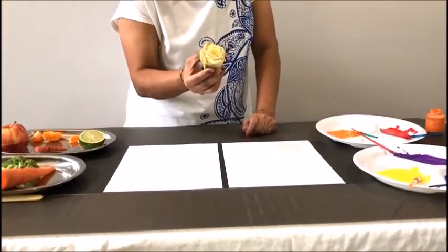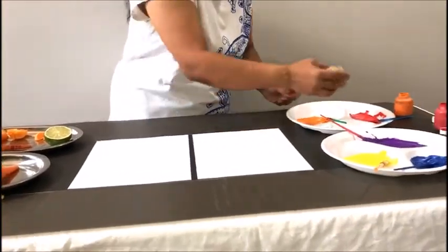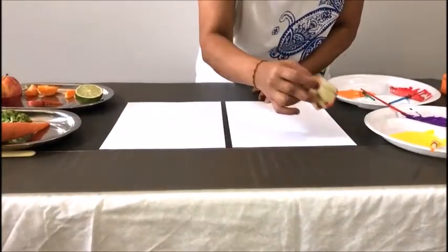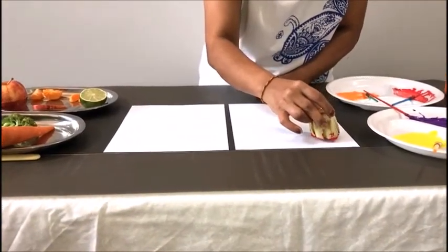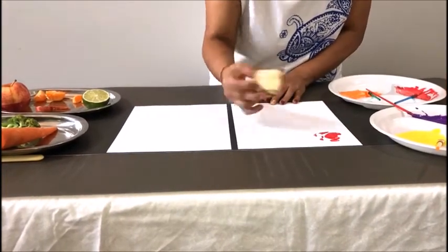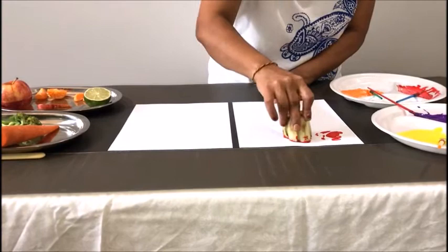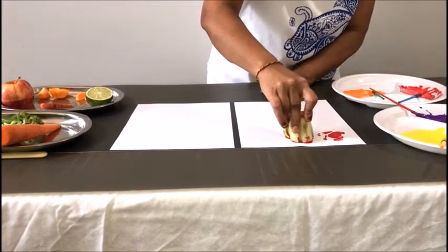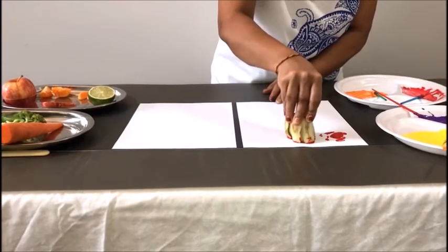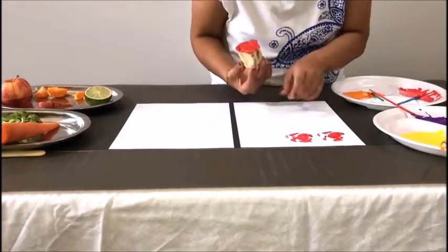I have an end of the celery. We're gonna dip it in the paint. Now we're gonna make a stamp right there. Stamp it really hard. It looks like a rose.